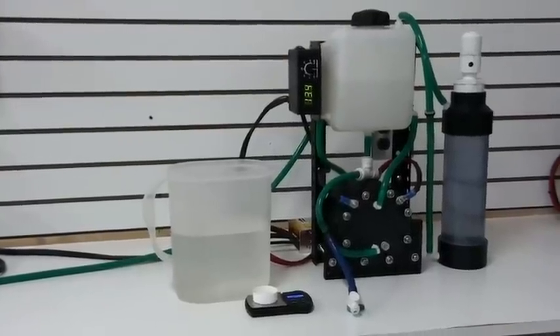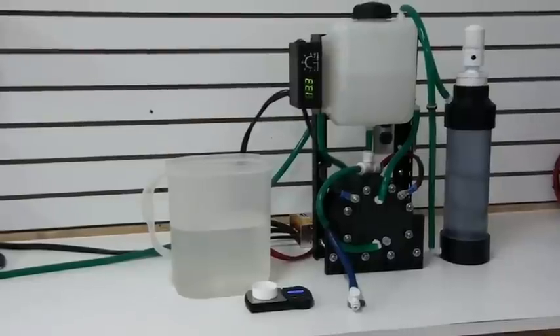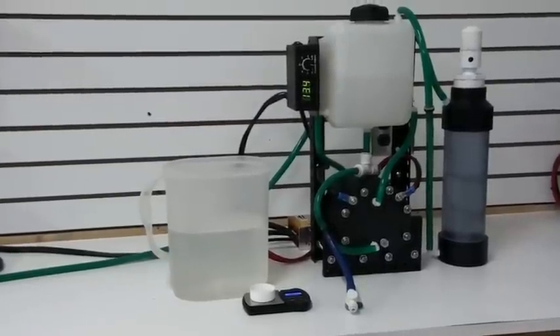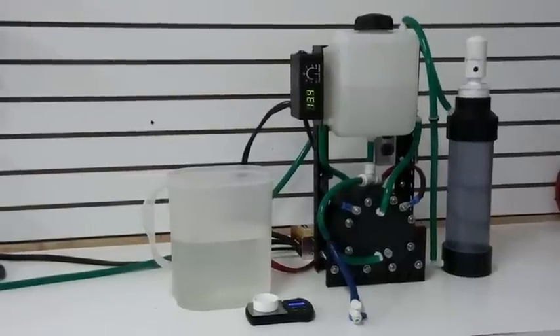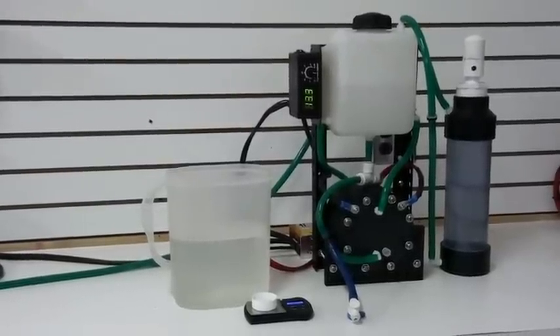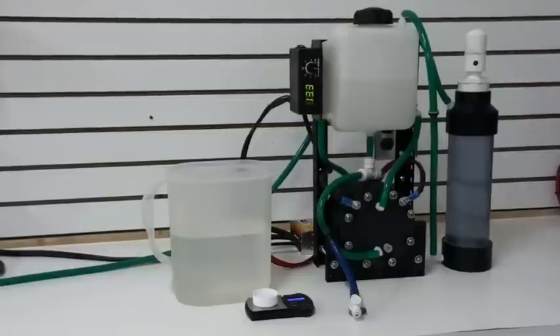Hello, this is Steve at GreenFuelH2O.com. What you have in front of you today is what we call our HHO for Life HHO machine. It is a Brown's Gas generator that generates Brown's Gas, which is also called HHO.